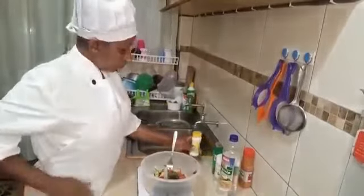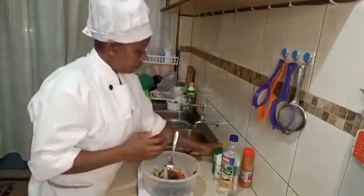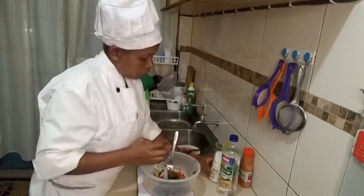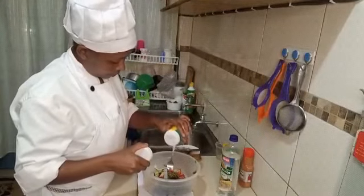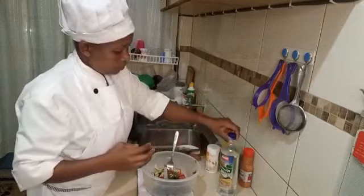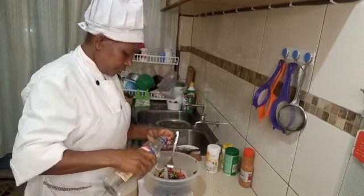Now we are going to season our salad. I am going to use a pinch of white pepper, a pinch of mint leaves, and garlic salt. This will give you the best taste. And then I am going to use vinegar — just a little bit, like one teaspoon.